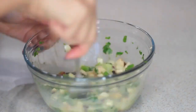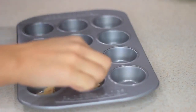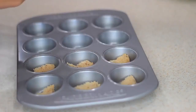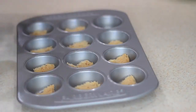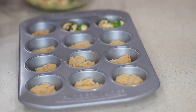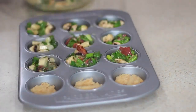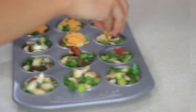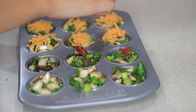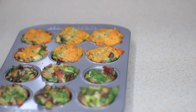Now that I have my scallions, mushrooms, and cilantro in the bowl, I'm adding the bacon and eggs — four eggs total, one whole egg and three egg whites. After mixing everything I added some seasoning. Now I'm taking my mini cupcake tray — you can use a regular sized one, but I think the mini ones are so cute. I'm taking a wheat piece of toast, cutting it into small pieces and placing it on the bottom of the tray just to get my carbs in. Then I start adding the mix, and you can also add some cheese if you want.